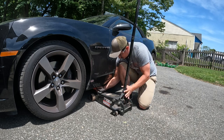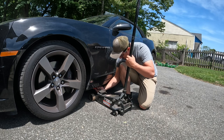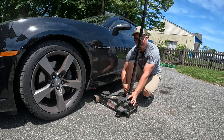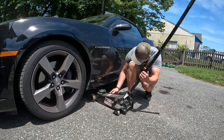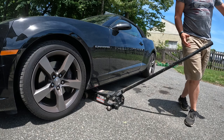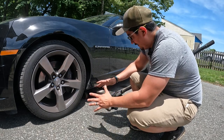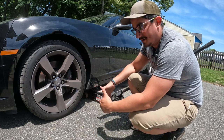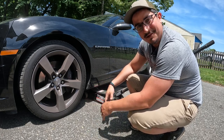Roll your jack under. It has a little magnet so it can stay put, so then you can get your jack right where it needs to be. That's a lot better — otherwise you kind of risk something slipping, and the last thing you want to do when you're trying to fix or do a mod to your car is to break it.